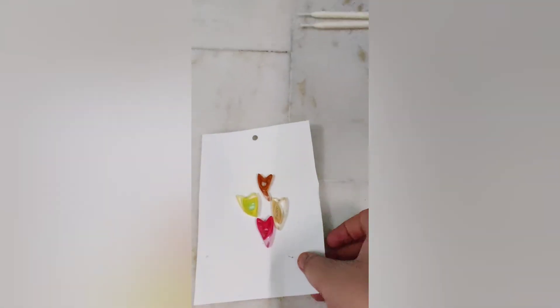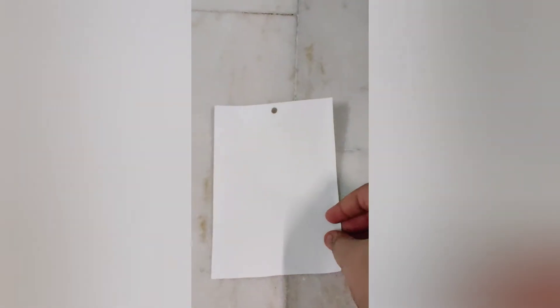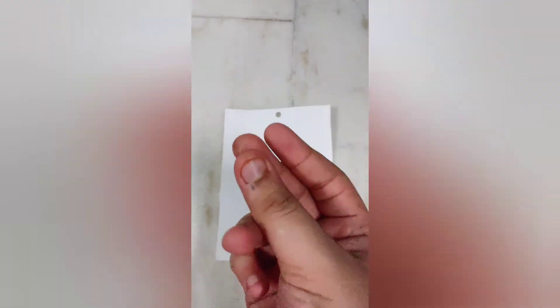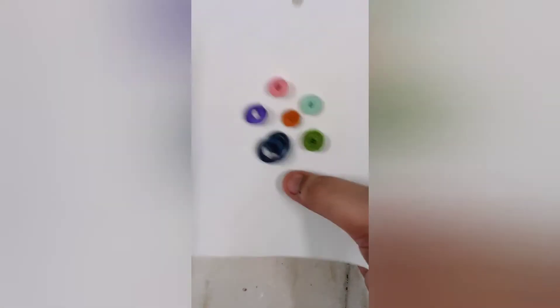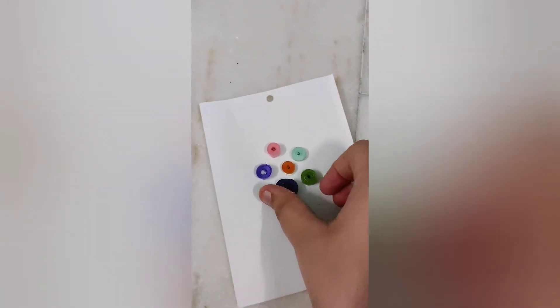Now let's make the other one. There we go!